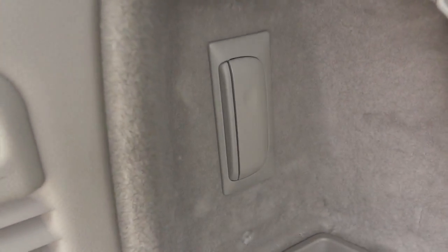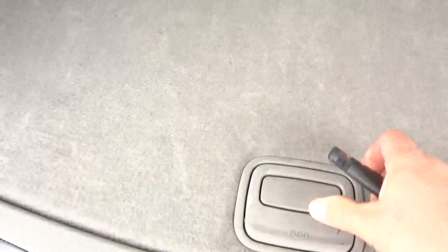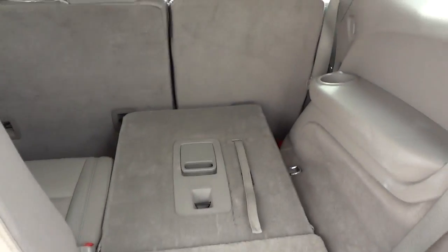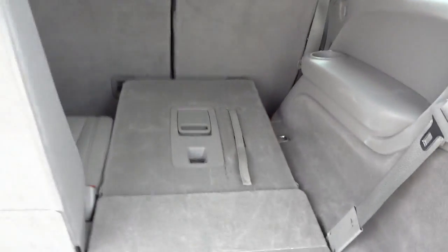There's a rechargeable flashlight right in there, a little place to store stuff in that pocket, and under here is more storage — a pretty good amount. These seats fold down in case you need additional space. I'll put one down to show you. In the third row you've got cup holders, armrests, and nice leather seats.